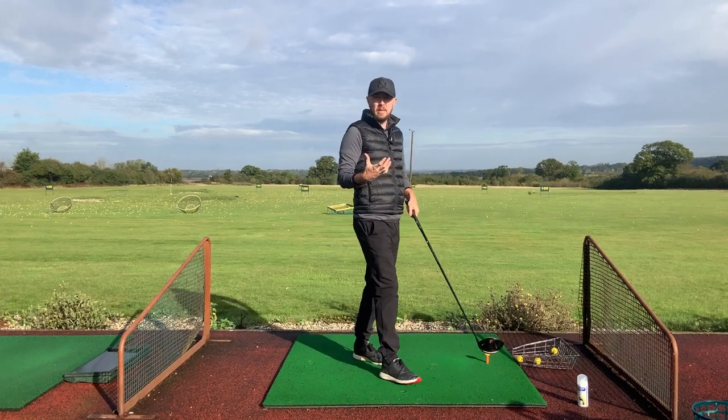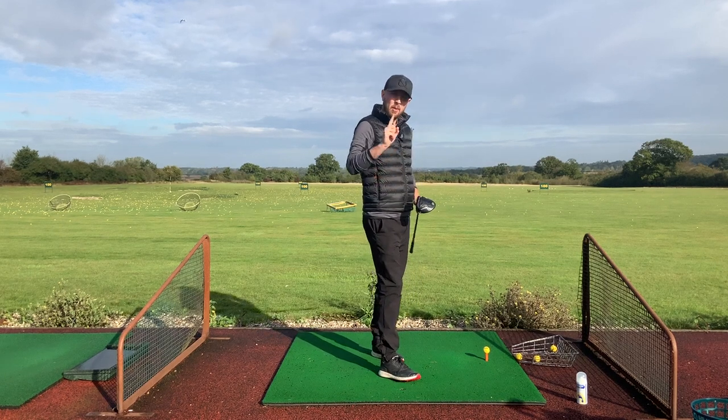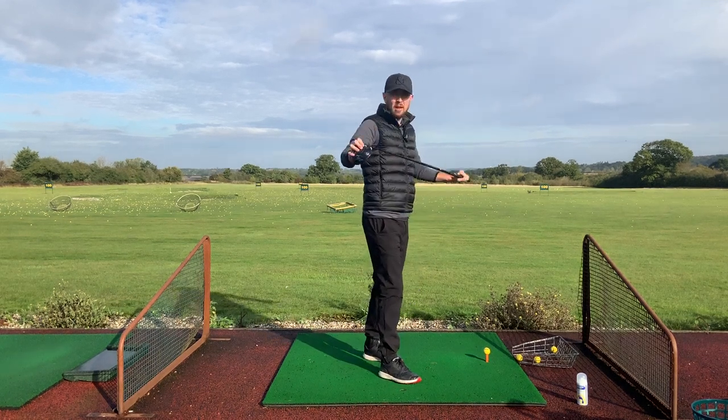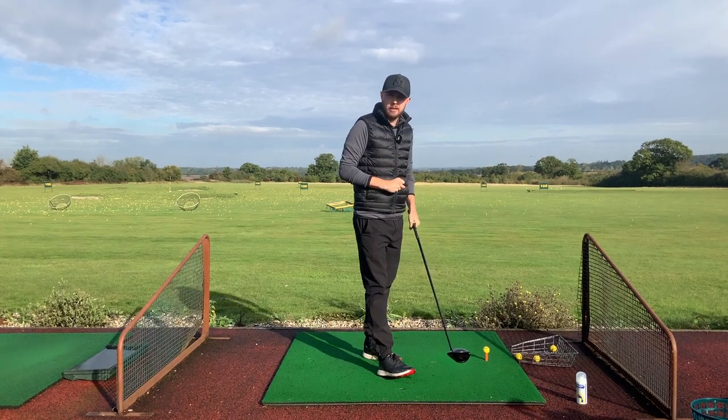There are a couple of things we need for the driver and we'll get into those three things in detail. The first and most important one — this applies to most things in the golf swing, not just hitting the driver straight but any club straight — is making sure your club face is square.